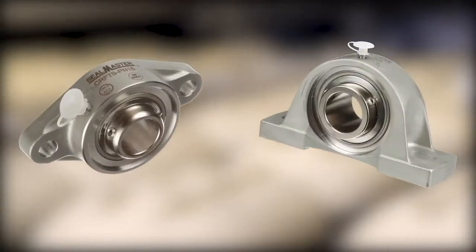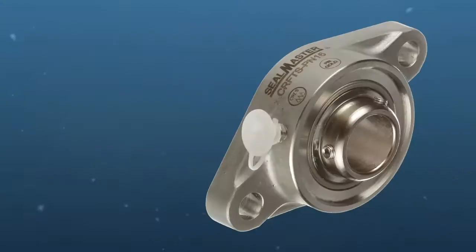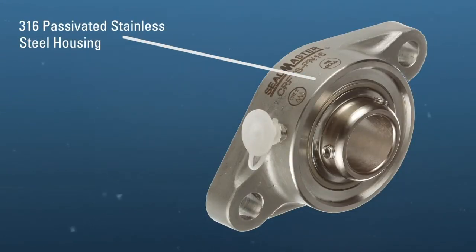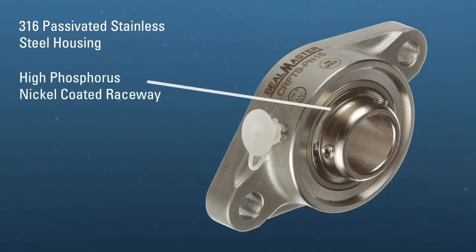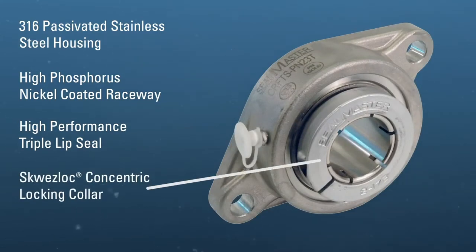An IP69K certified SealMaster PN Gold mounted ball bearing was the recommended solution. This bearing features a 316 passivated stainless housing, high phosphorus nickel coated raceway, high performance triple lip seal, and the optional squeeze lock concentric lock.